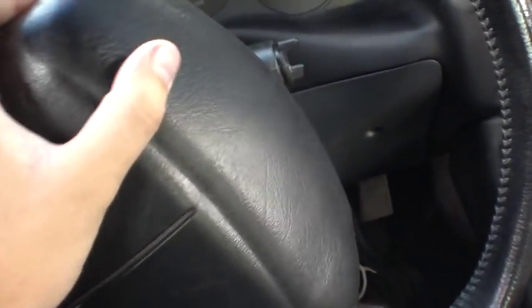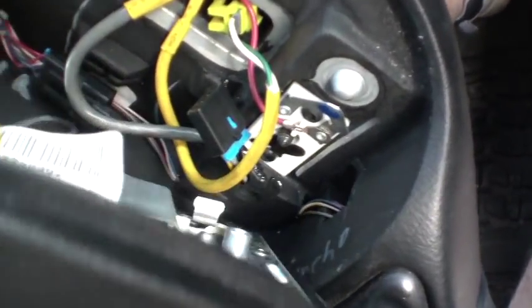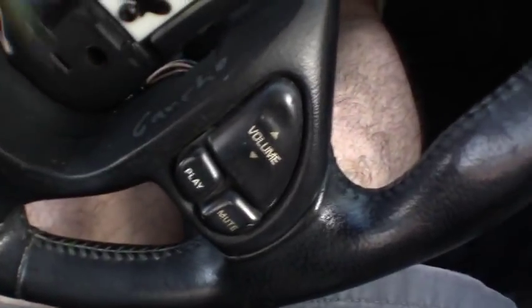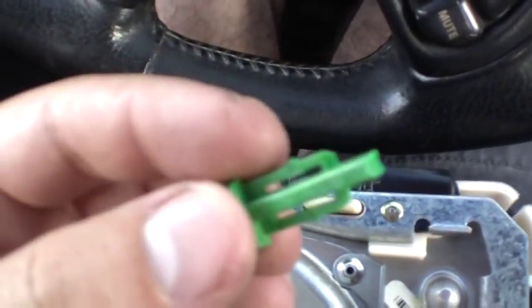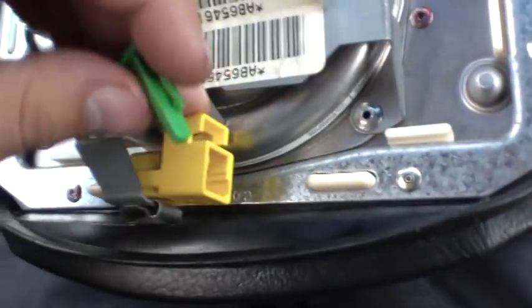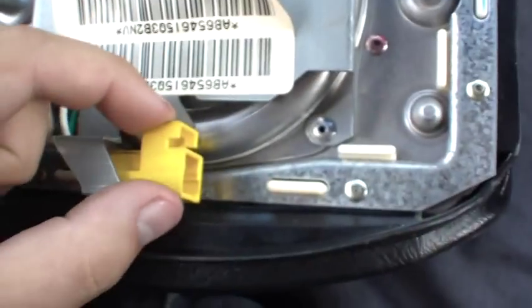Then you can pull your airbag forward and you'll see this yellow cabling here. I've already disconnected it, but this is your clip right here — this is what goes into it. It is locked in place with this green clip. All you have to do is push one of these sides or pry it hard enough and it'll just slide out. Then you can push down your top on this clip and pull it out.